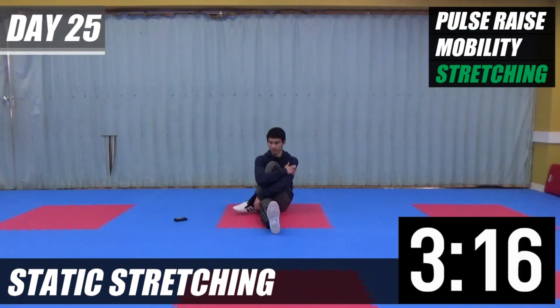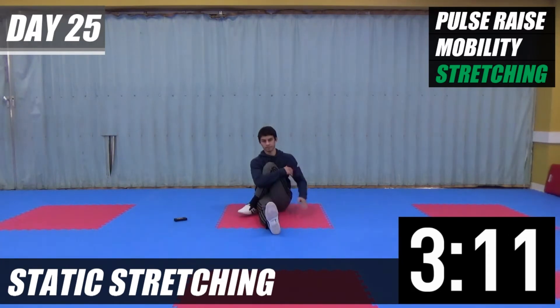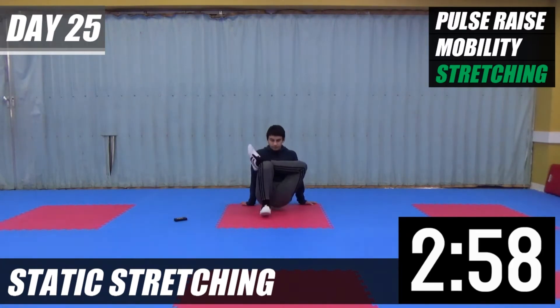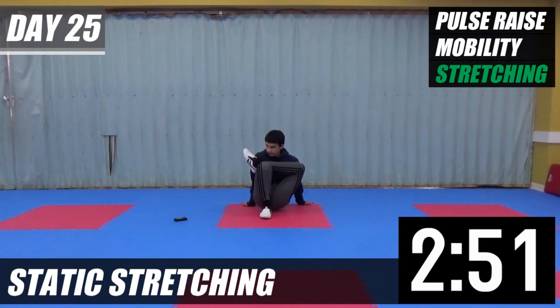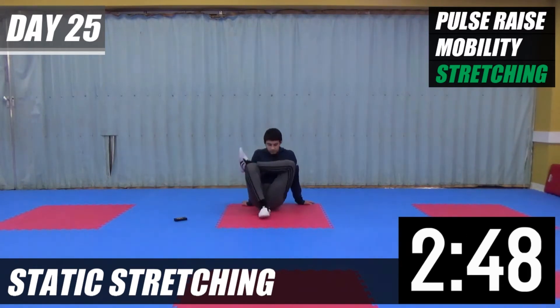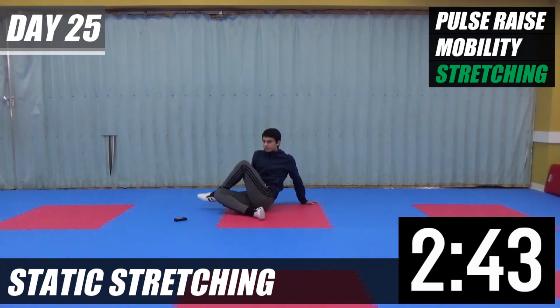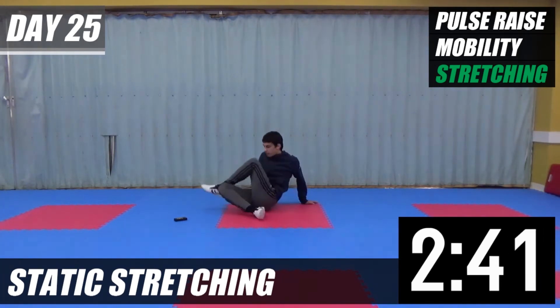Left leg over and hook it in. Arm over. Bring your leg up, then rock side to side. Touch your foot, touch your knee. After this, both feet out — touch your toes.